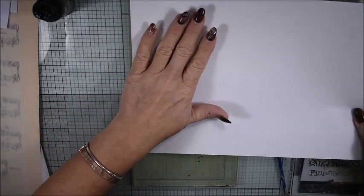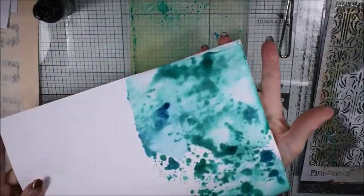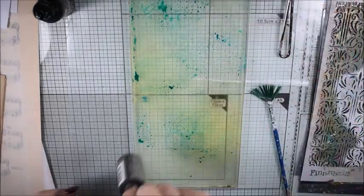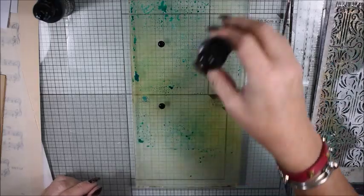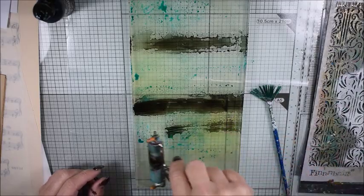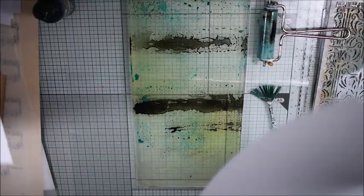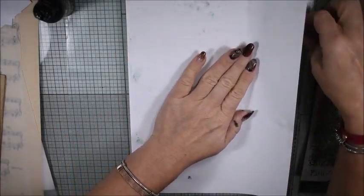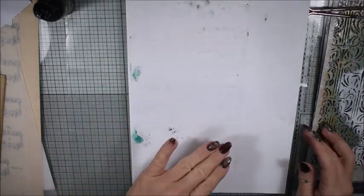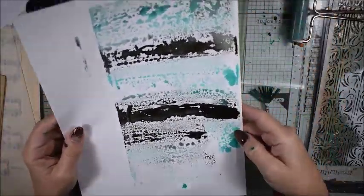I'm adding more water and now you can see how much water I have on my plate, so it will really have a watercolor effect. There is still some paint on my gel plate, so I add a little bit of ink black and go around with my roller. Now you can see there is not so much water left — really nice pattern!